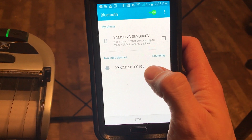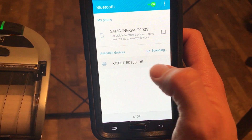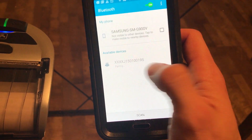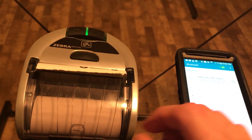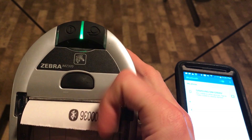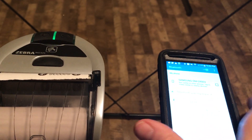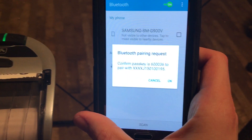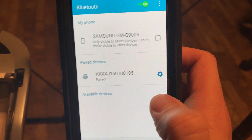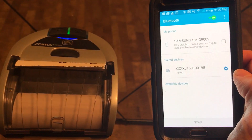Now, to pair the printer, I want to tap on this number. If you look, the blue light is going to flash on the printer, and it's going to print out a little receipt confirming that it's been paired. To finalize the pairing, I want to tap OK on this pop-up, and now the device is paired to the printer.